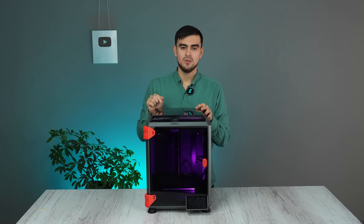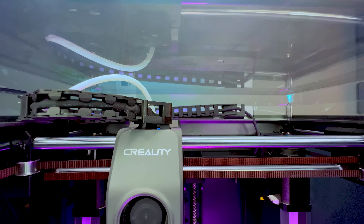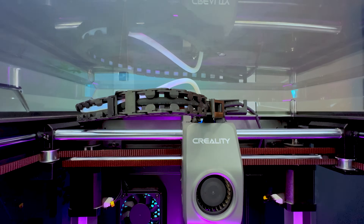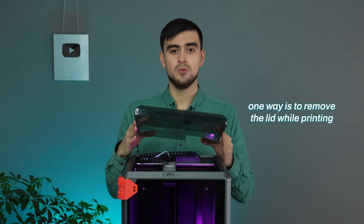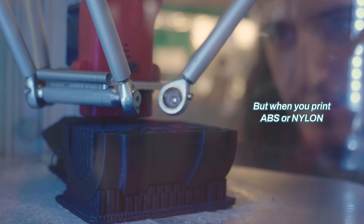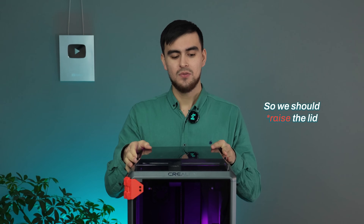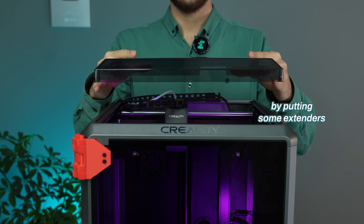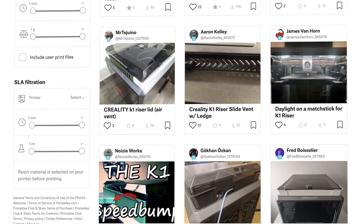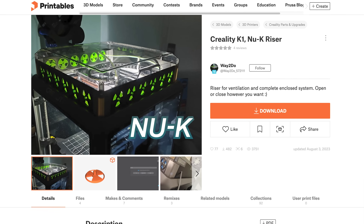The next problem with the K1 is its lid. The lid is so close to the bowden tube of the extruder, making it harder to extrude filament because the tube makes such sharp turns. One way is to remove the lid while printing simple materials like PLA or PETG, but when printing ABS or nylon it should be closed for higher chamber temperature. So we should raise the lid by putting some extenders. I chose the new K-Riser by Waytoo, and I'll show you the reason later.